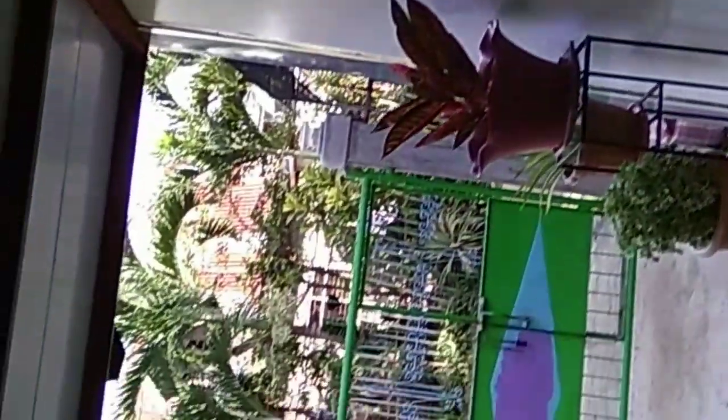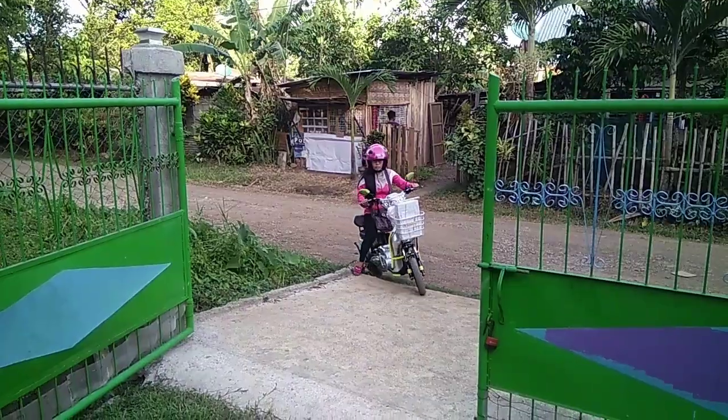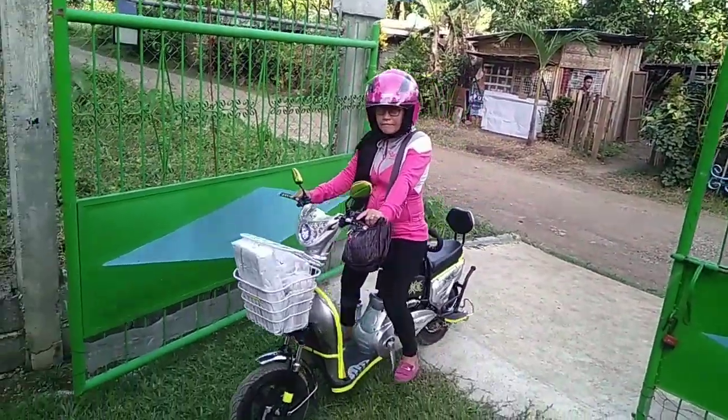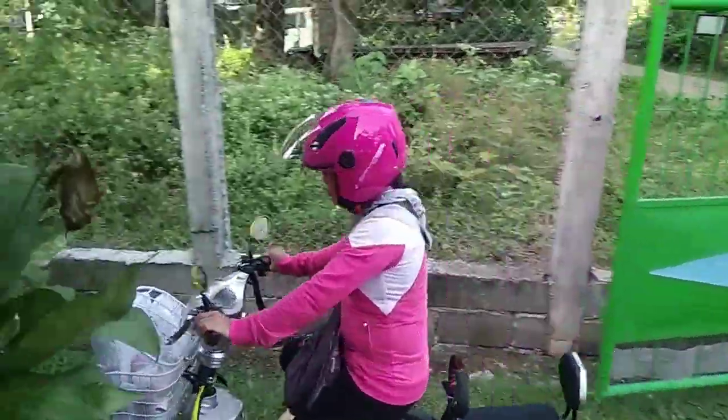I took off the Hello Kitty stickers she had on my bike. Now she has her bike back — her battery was starting to get low and was not working properly, it was causing some problems. She's back home on her bike.